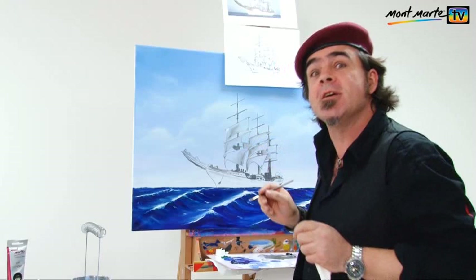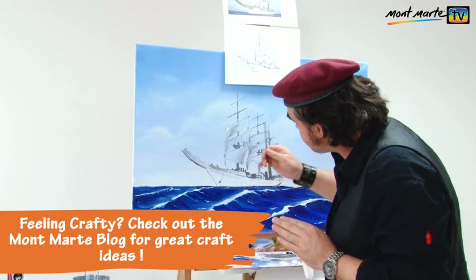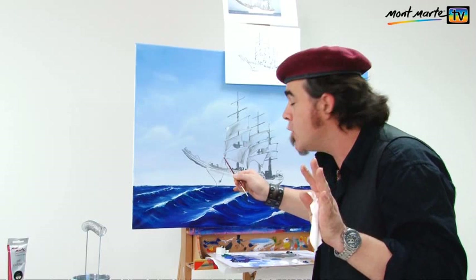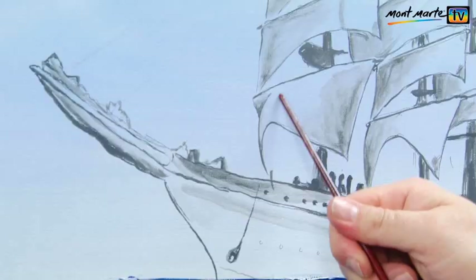If you refer to the finished painted PDF you'll see that certain parts of each sail are different colours. This front side will mainly be white highlight. On this side it will be a little bit blue, and on this side it will be a little bit yellow with the yellow ochre, as will the lower area. But you'll see what I mean, so let's just keep going.